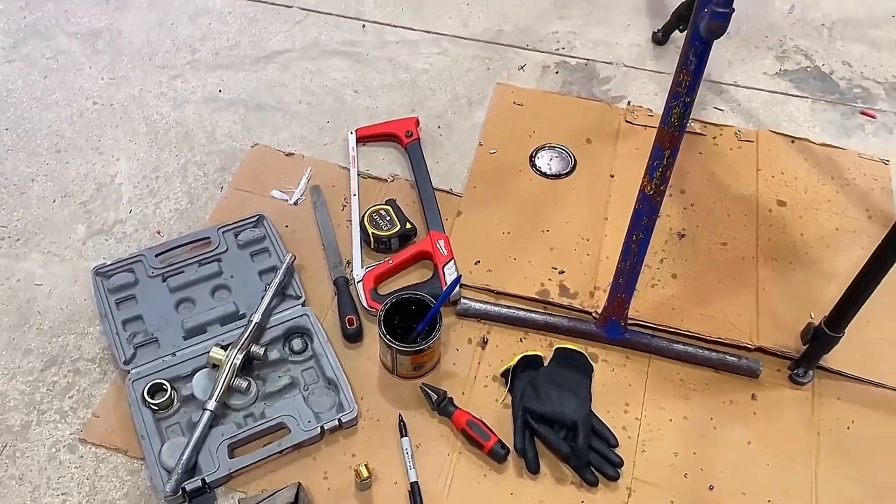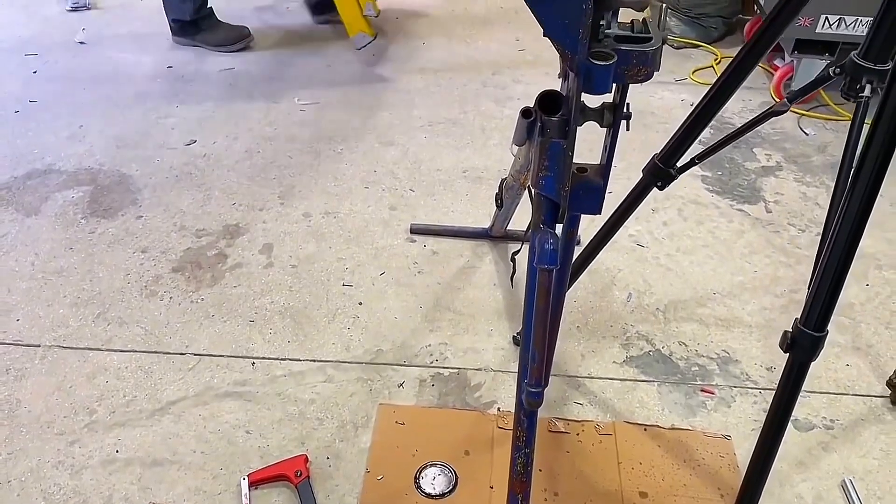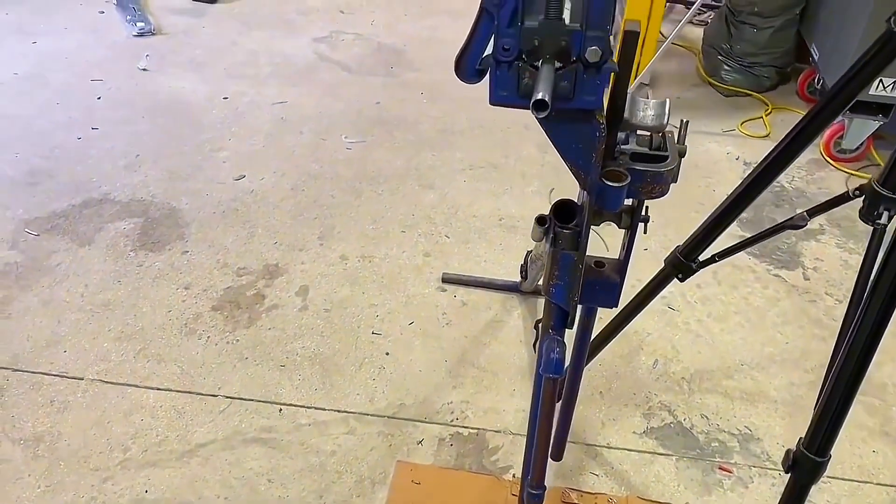I've got Steve with me today and he's got an electric threader for steel conduit. We're never going to get hands on one of them in the workshop, but you can — obviously in the industry. So let's see what Steve gets up to.